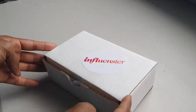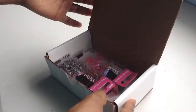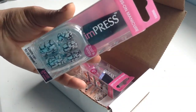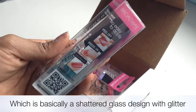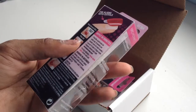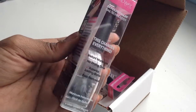Hey everyone, so today I'm going to be doing a quick tutorial of how I did my nails. I received them complimentary from Influencer and the brand is Impressed by Broadway. This is the one I decided to put on, and all the information on how to apply them is really simple and easy — it does list it on the package, but I will be showing you guys what I did instead.